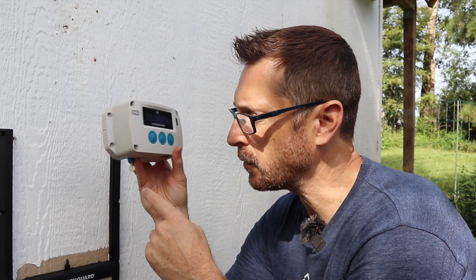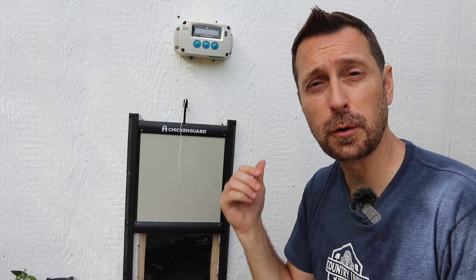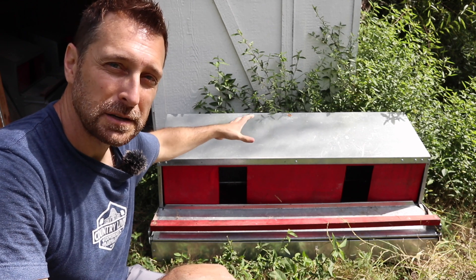Another nice feature of this Chicken Guard door is the little stop put on the string. Many other doors don't have that, and sometimes the string can go all the way back up inside the housing and it's a real pain to get it out. This one is just on another level above pretty much all the others. If you're interested, I have the link in the description below — it's sold by Hen Gear, the same company that makes the rollaway nesting boxes you've seen on my channel. We also have a coupon code for Hen Gear in the description.